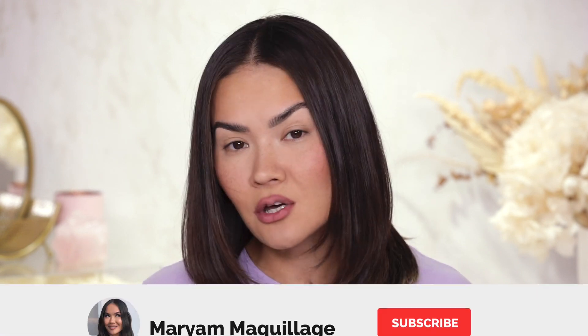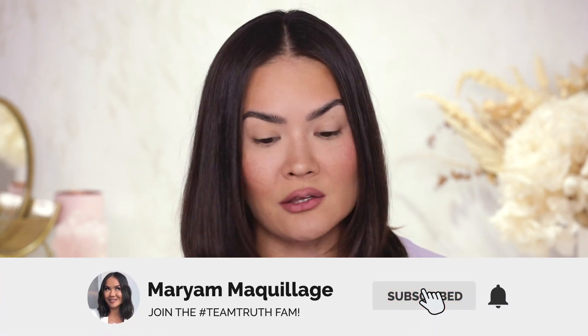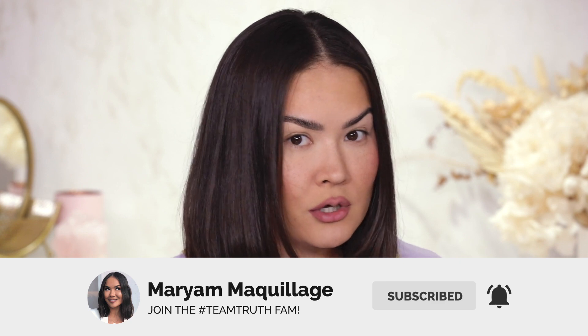So without further ado let's get into this video. Remember to subscribe if you aren't already, hit that notification bell so you can be notified of all my Wednesdays and Sundays videos so you don't miss any of them — I make these videos for you. Huda Beauty Rose Quartz palette review, swatches, and a look — here we come.